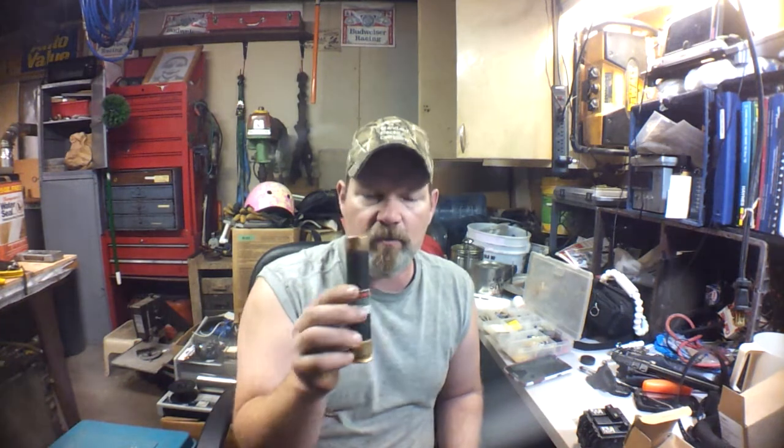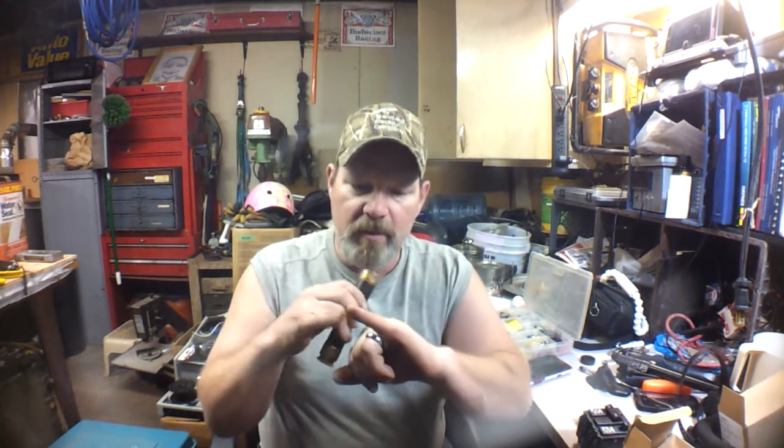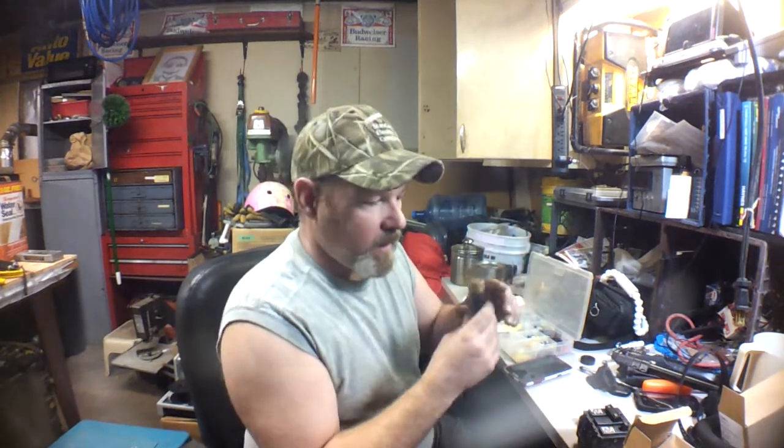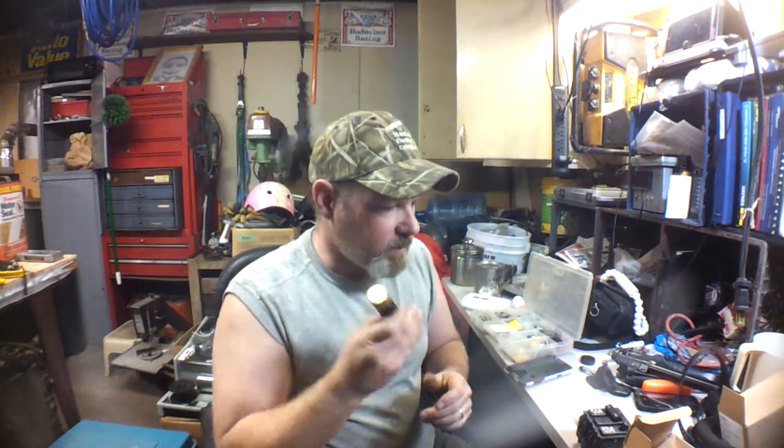This is a big one — this is a 40 amp. Typically this would be used on a three-phase rooftop unit or something like that. You can find these in a residential AC system, but they're usually a lot smaller and smaller in diameter, maybe the size of your pinky finger. So this would be one style. What you would have is a block that this would snap into, and depending if it's single or three-phase, however many you would need. So that's one type of fuse.